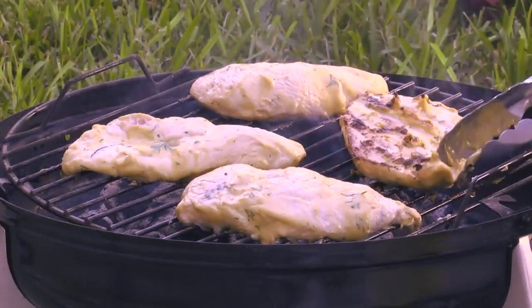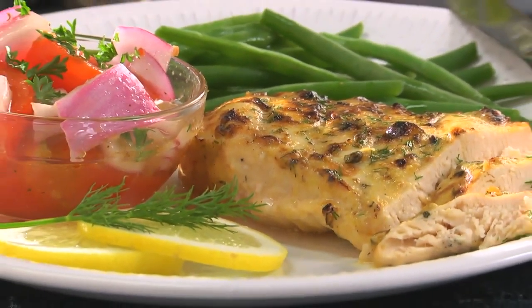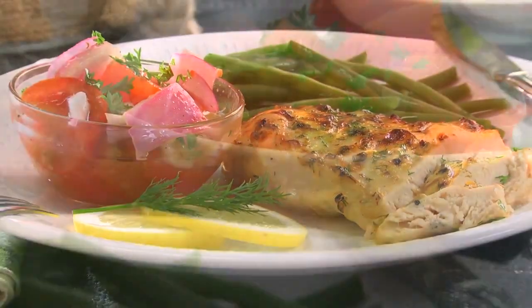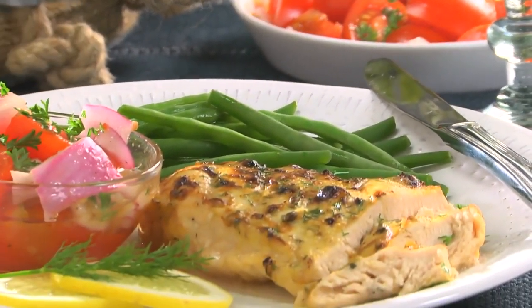Right before dinner, we throw them on the grill or on a grill pan. Either way, once the chicken browns and is cooked through, it's time to call the troops to the table. Maybe serve them with some green beans, and you've got a dish that screams freshness.